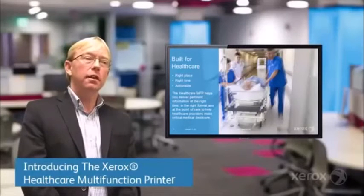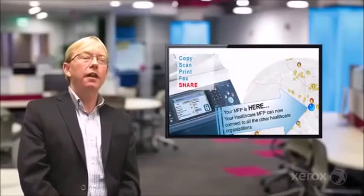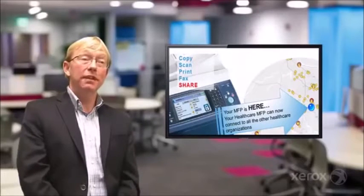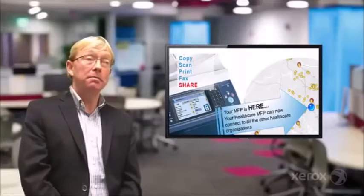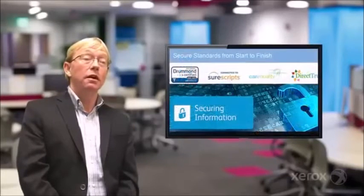If you looked at your multifunction printer, your MFP, you might be able to copy, fax, scan, and print. We've added a fifth capability called Share. It's specifically designed from the bottom up with the healthcare provider in mind to be able to share information in a HIPAA compliant and very secure way.